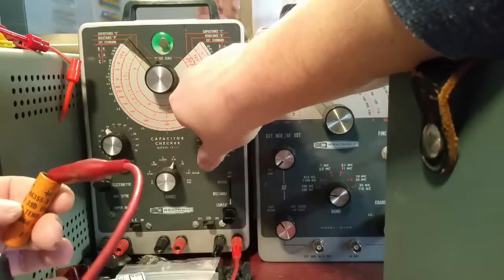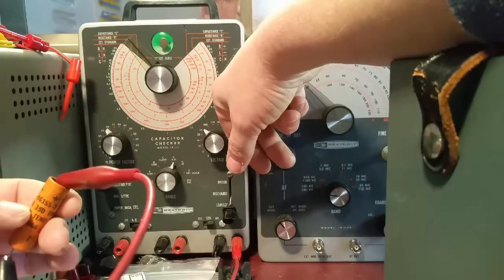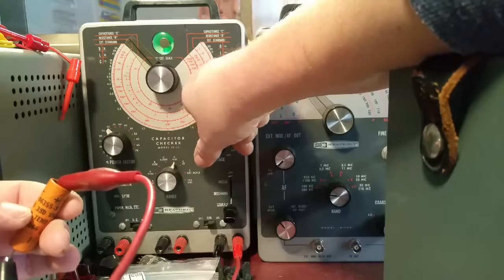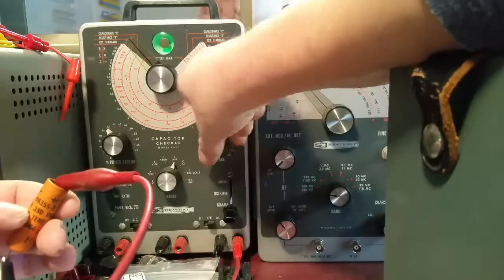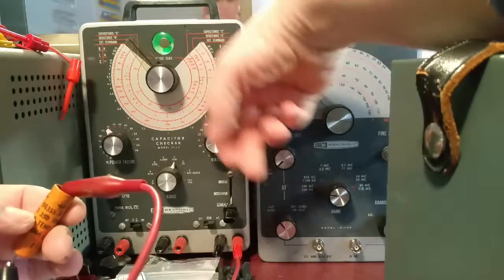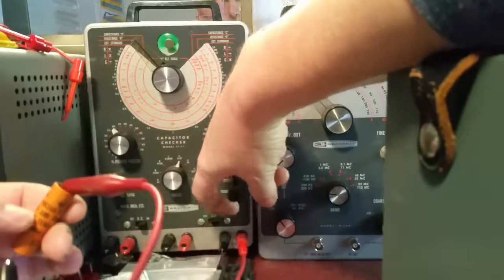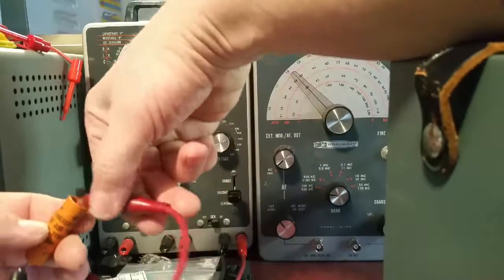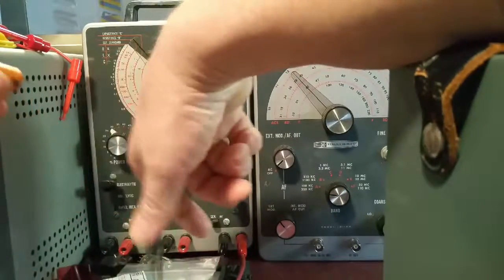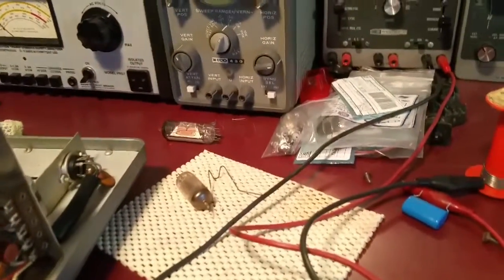It seems okay at around 75 volts, but as we get to 100 — boom, done. Obviously the higher we go the worse it will get, so we're not even going to bother. Completely leaky cap, no good. We're going to discharge that and get it off. This cap in the circuit — I'm not entirely sure, it was bridged here between the terminals.